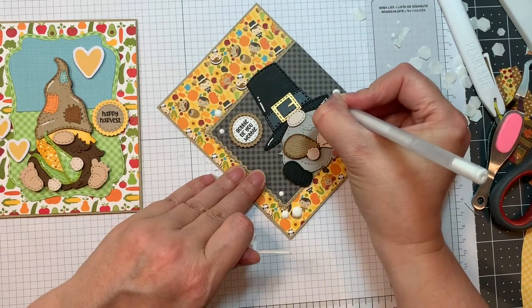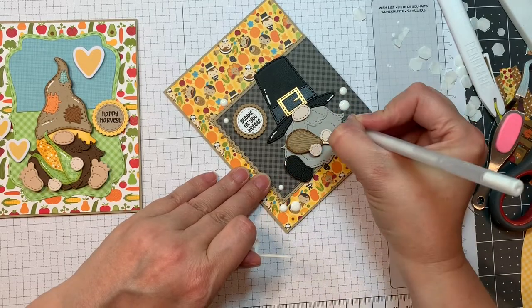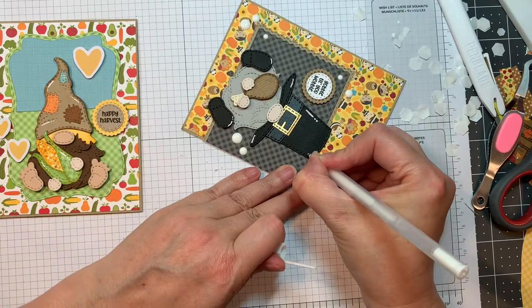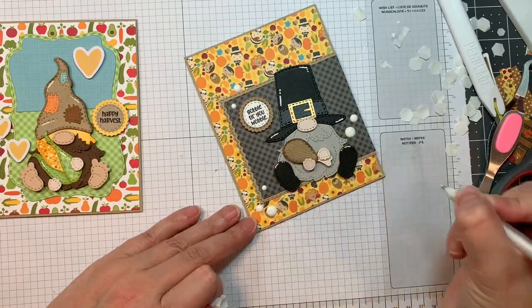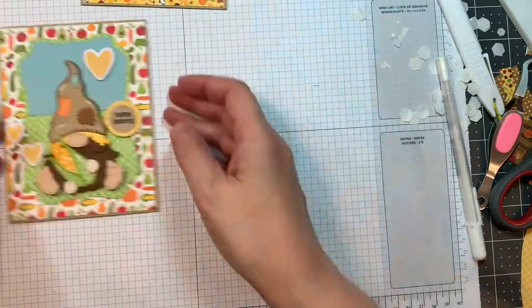All the paper I used to create all these little gnomes will be listed on my blog. This pilgrim is just adorable — perfect for Thanksgiving, perfect to send out some Thanksgiving cards to your friends and family.